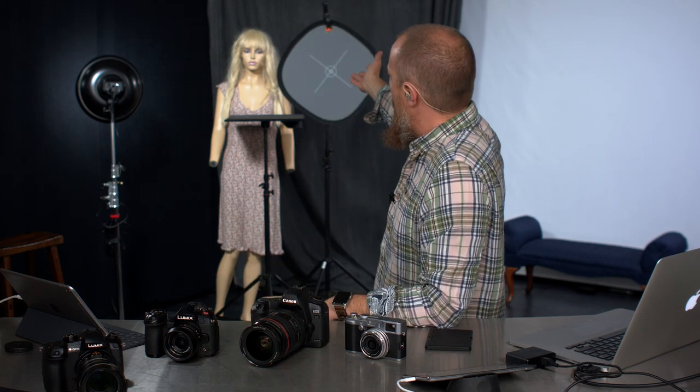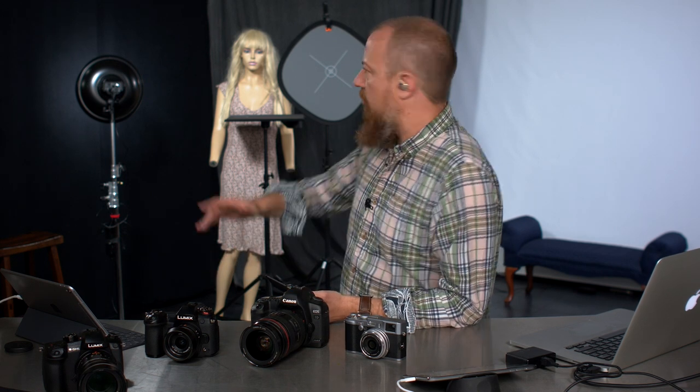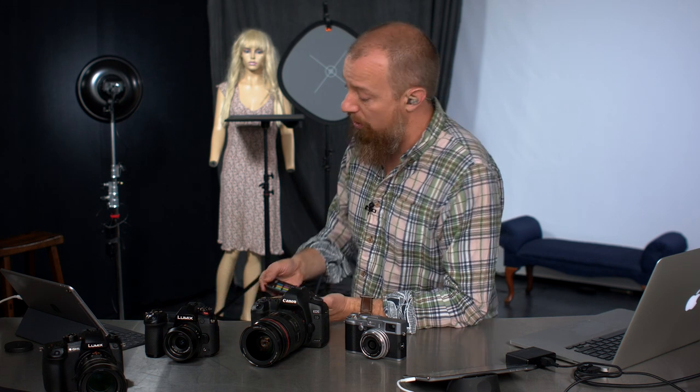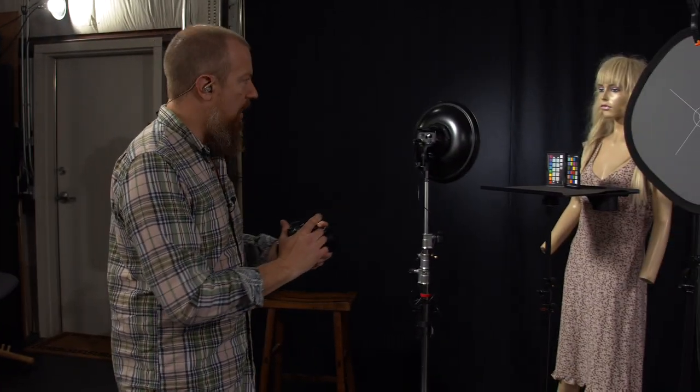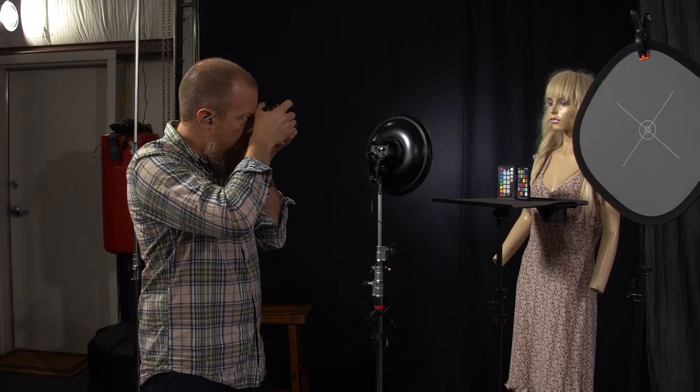So the Fuji, the Canon, and the Lumix — we're going to take a picture of Betty back here with the color checker passport in front of her. I've already white balanced the cameras, they're all in manual exposure, and I've already balanced the exposure so they are all matched to that gray card. They should come out of the camera at the same exposure, at least close. Then we'll take it from there for the color balance. We're going to start off with the Lumix camera, and I'm going to do two pictures.